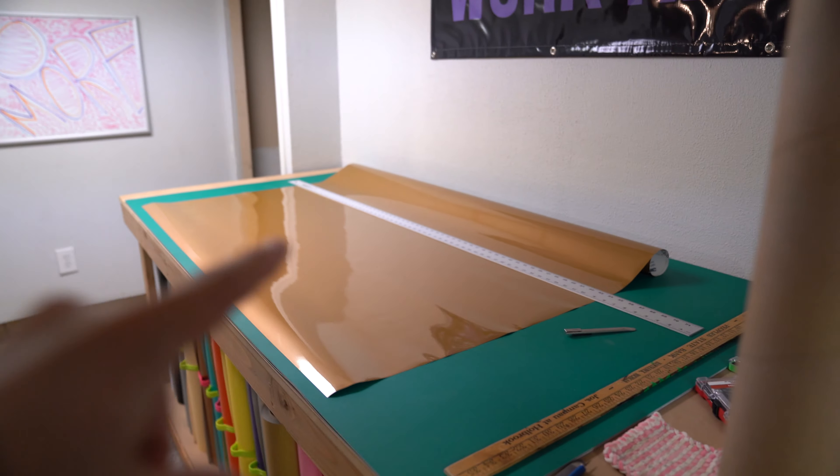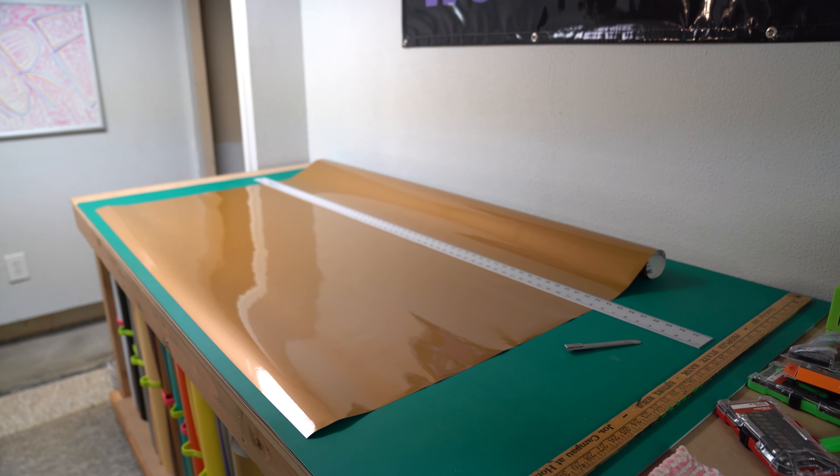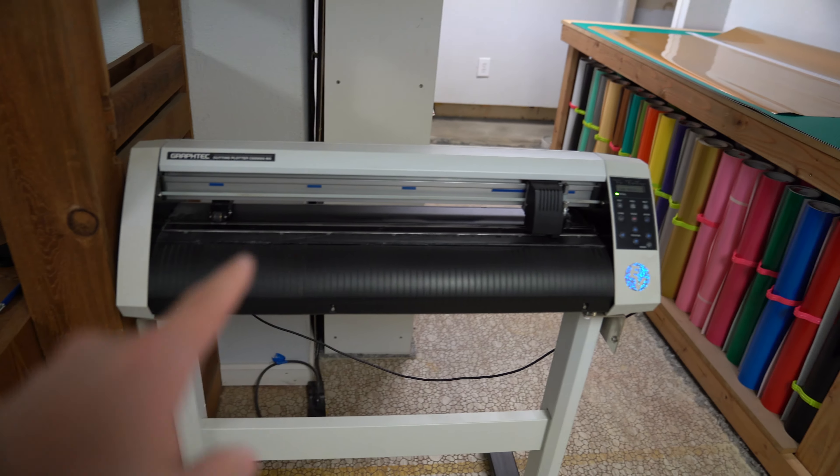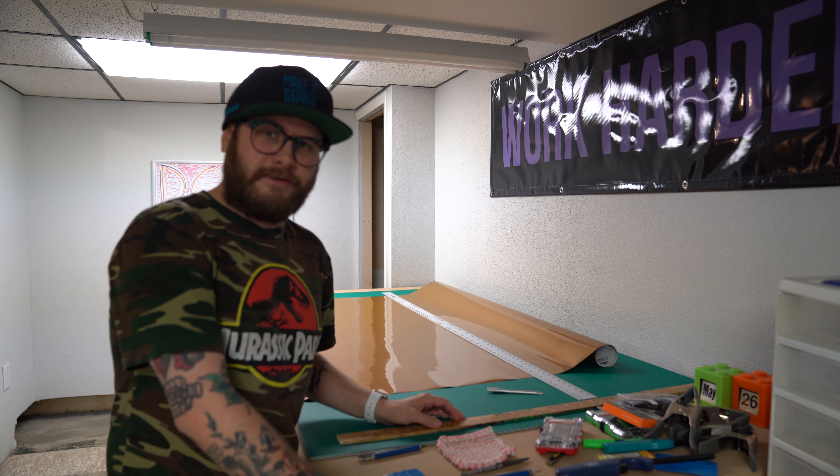Welcome back to another video. Today we are actually going to be cutting all the stickers for the Mustang — all the sponsor logos. For those of you that don't know, wrap material comes in 60-inch wide rolls, so I'm cutting it down into 24-inch strips so I can put it on the cutter. These are all dual layer, so they're dual color, and I'm going to show you my process on how I do these and then how we install them.